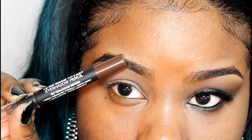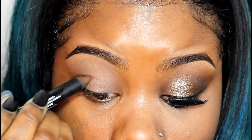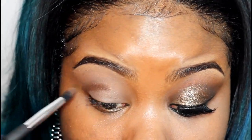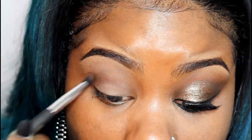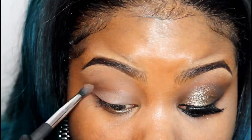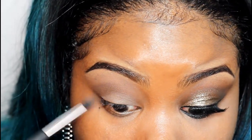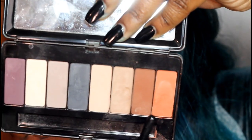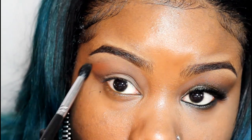Now I'm using a Jordana Eyeshadow Pencil in the color Tenacious Brown. I'm going to put this right into my crease — this will give me a really defined crease. I'm going to blend it out using a small blender brush. Then I'm using a reddish-brown color on top of that Tenacious Brown just to give me a nice transition.